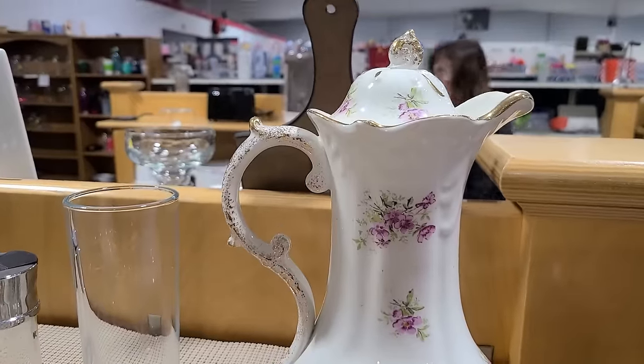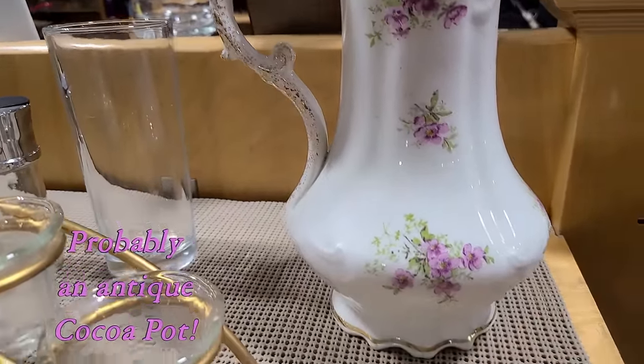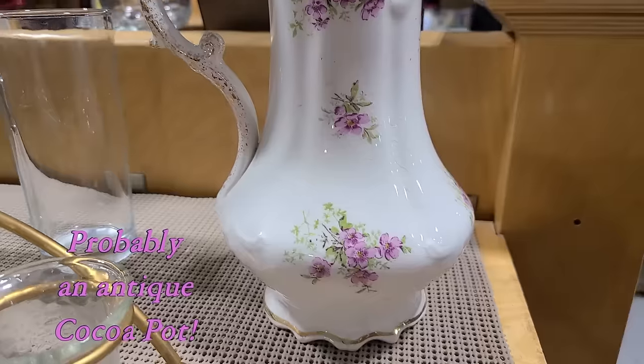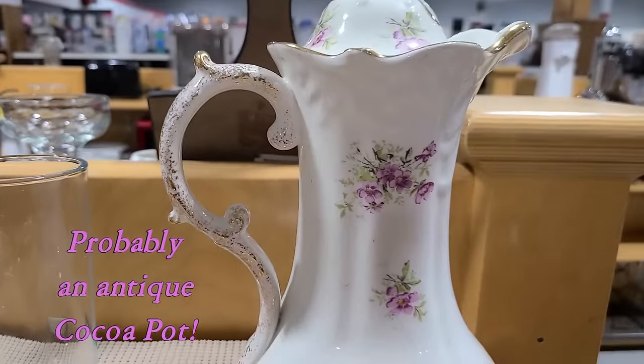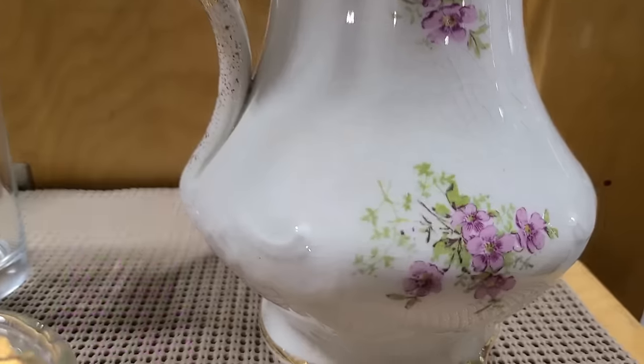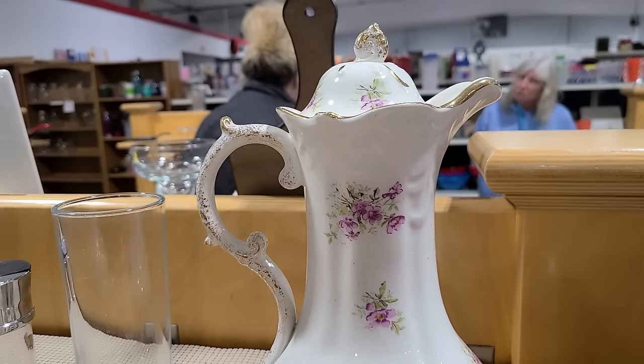So this is a sweet carafe. I don't know what cocoa pitchers are at all — I haven't studied any of that. But there's a lot of gold on this. It's four dollars, but there's a lot of crazing too. It's not something I would get.